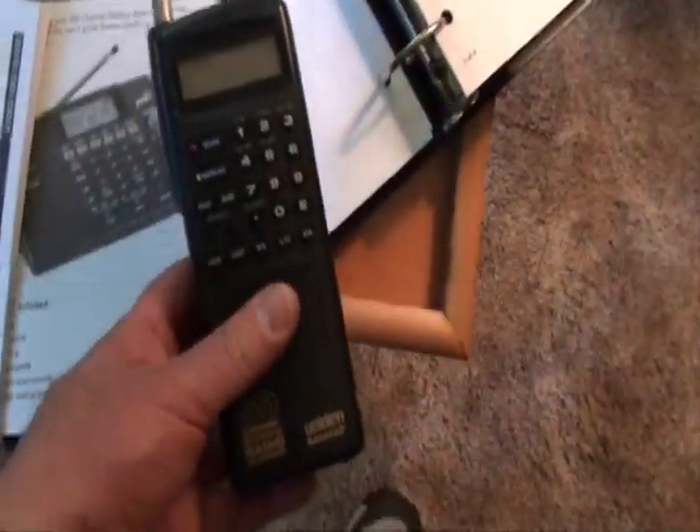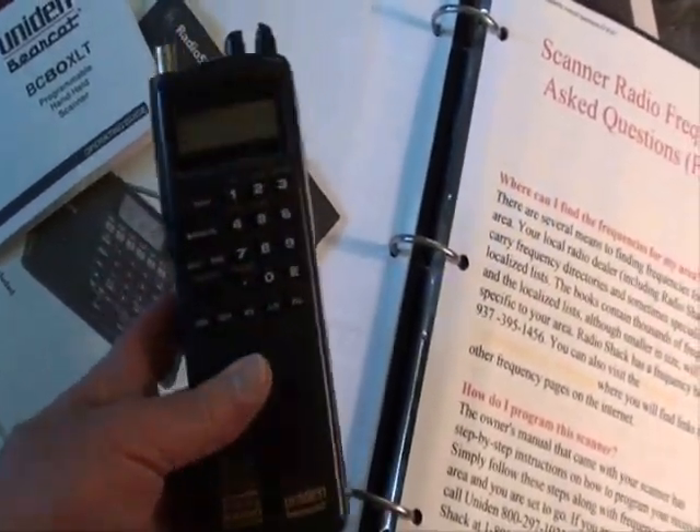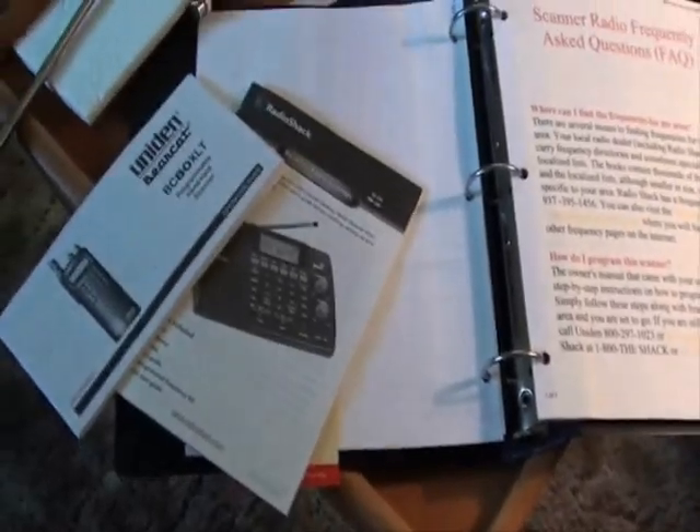I also, a few years back, bought this handheld one. It's a BC80XLT, and I bought it several years ago. It was actually kind of an older model — it was on closeout for less than $80, like $79.